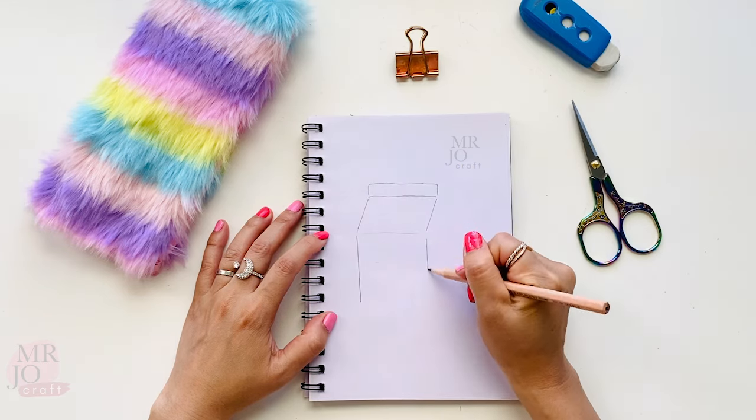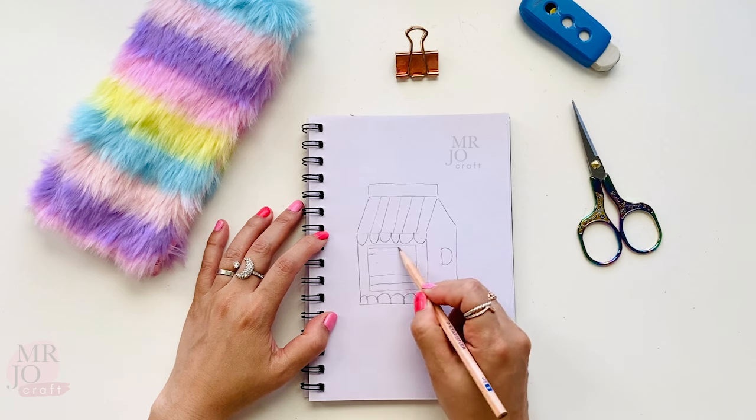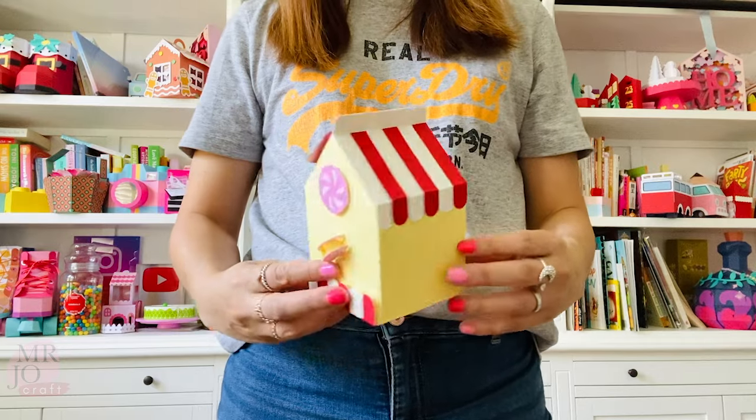Hi, welcome to my channel. My name is Ren. Are you ready for another fun project? You are in for a treat.